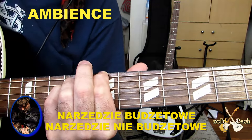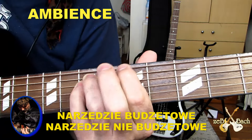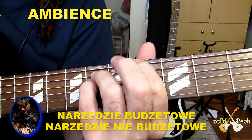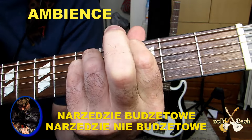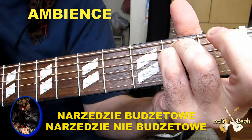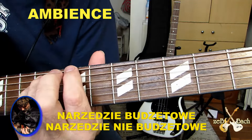To nam daje tą przestrzeń, ten ambience, to otoczenie, to środowisko. Potem przesuwam to na próg piąty, na próg trzeci. I rozwiązuję to na normalnym Em. Słuchajcie, to jest bardzo głębokie. To jest studnia.